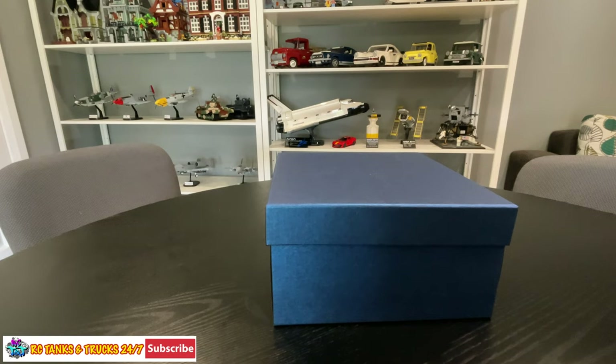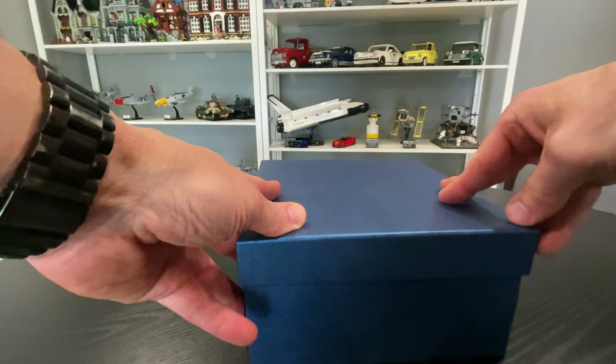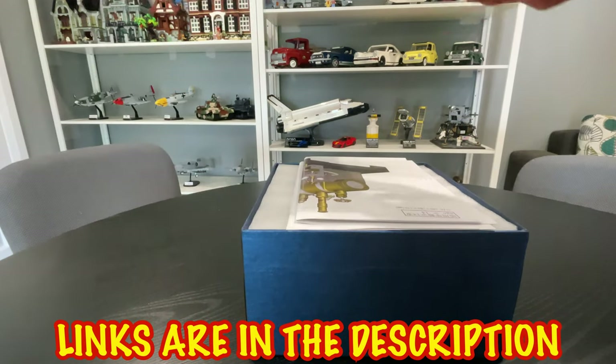What's up guys, Stevie again from RC Tanks and Trucks 24-7. We have a new engine here and this time it's a steam engine. Links down below if you want to go check it out.